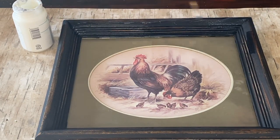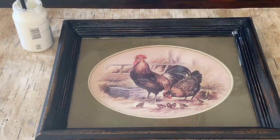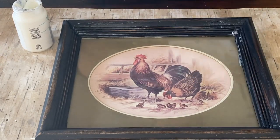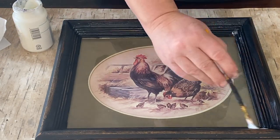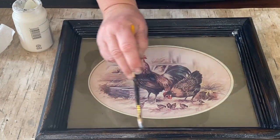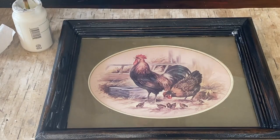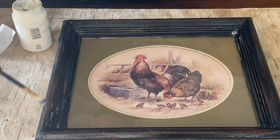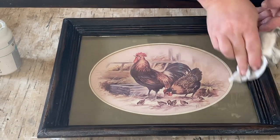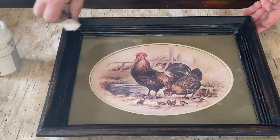Here I'm putting on some clear wax all over the frame. I did get a little bit on the glass but it wipes right off. I like how when I put this on it deepens that brown color and also the black color — it just deepens the two colors and makes it look so nice. Now I'm going around and wiping it back, blending it in really well. It gives it a nice seal. There we go, it's all done.